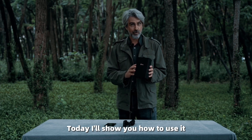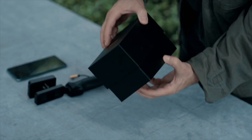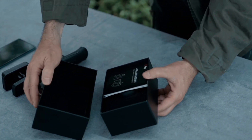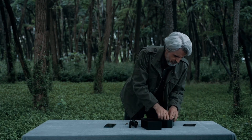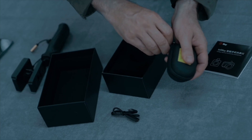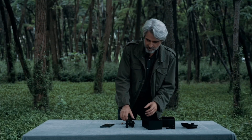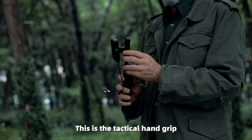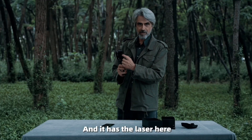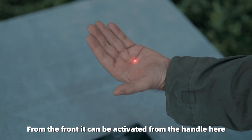Today I'll show you how to use it. Now let's open the package. This is the tactical hand grip and it has the laser here to the front. It can be activated from the handle.